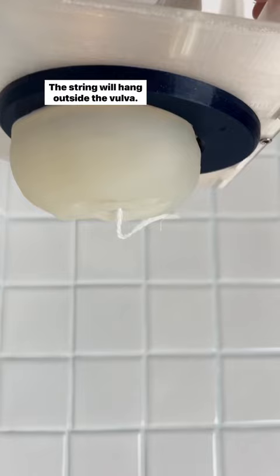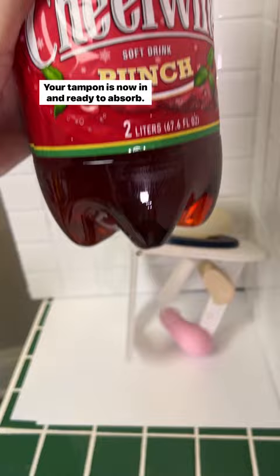The string will hang outside the vulva. Your tampon is now in and ready to absorb. When it's time to remove, gently pull the string out.